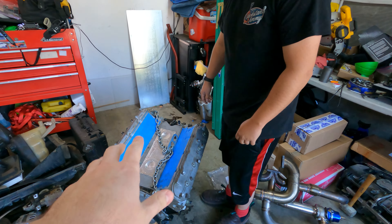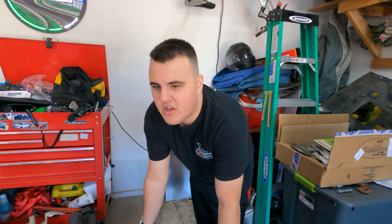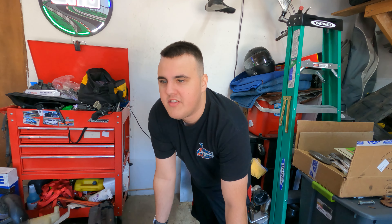We've been going over, building this. We had to do some revisions, but we're finally ready to throw it in. So we're going to throw the manifolds on and take the bumper off. Also, the kids are having a pool party next door, so you'll be hearing them.